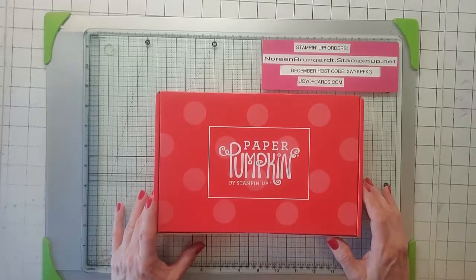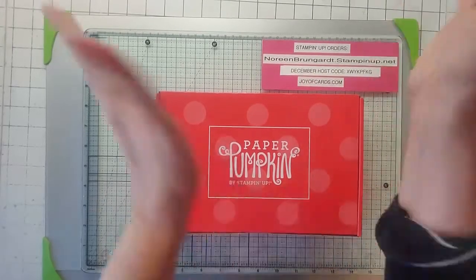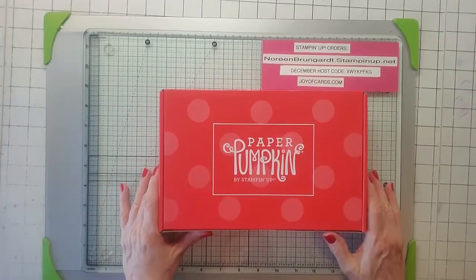Hello, this is Noreen from Joy of Cards and I'm an independent Stampin' Up! demonstrator and welcome to my YouTube channel. For more of my Stampin' Up! card videos, please subscribe and click the bell and you'll be notified when my videos come up.